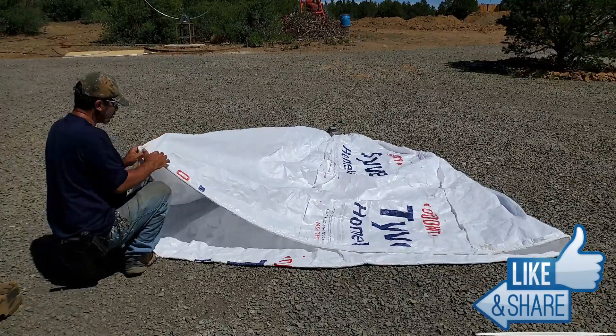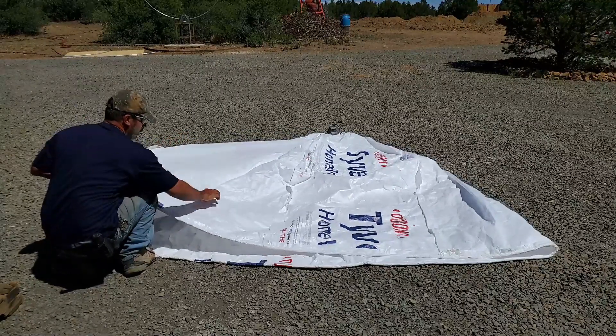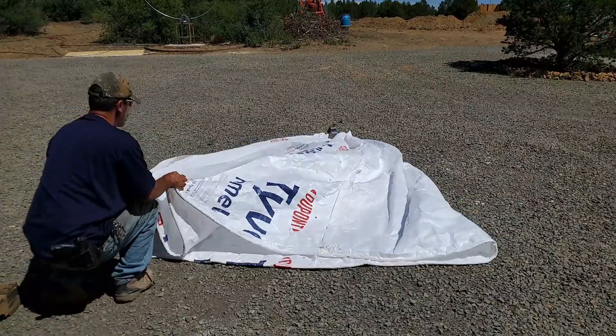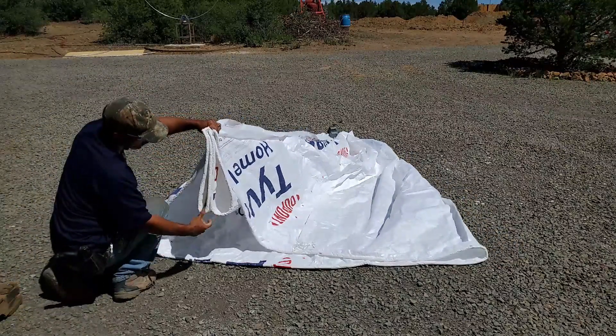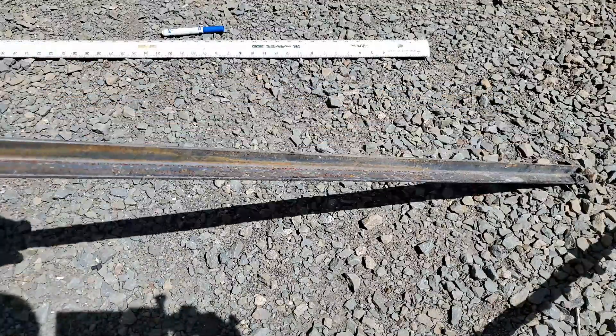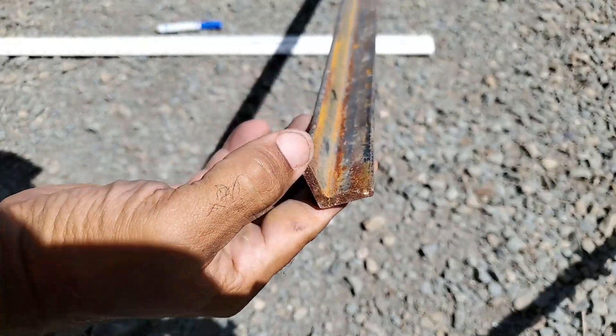I get my seams all together. See how the material is folding here? That's what you want to do. Next you need your angle iron — this is angle iron, one inch by one inch.